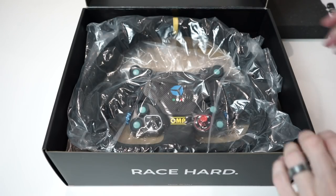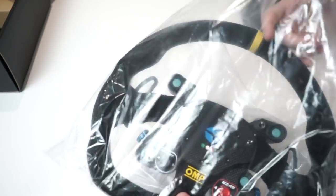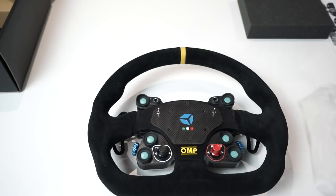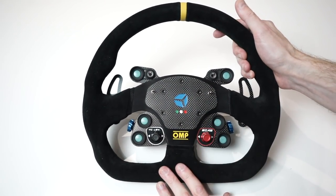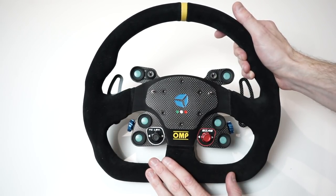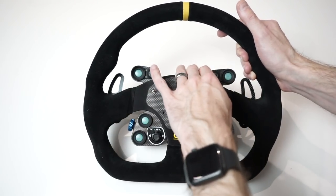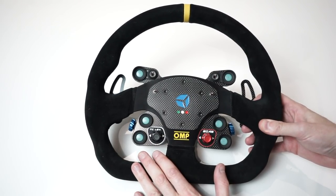Alright, main event — let's pull this wheel out. Oh yes, very very nice indeed. I've opted for the OMP variant. There are four different variants available in the GT Pro Wireless Wheel: the MotoMech GT steering wheel, the GT Light, the OMP GT Pro which is the one we have here, then the Momo and the Sparco variants as well.